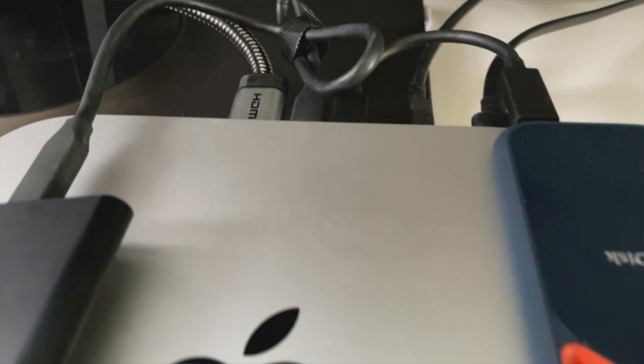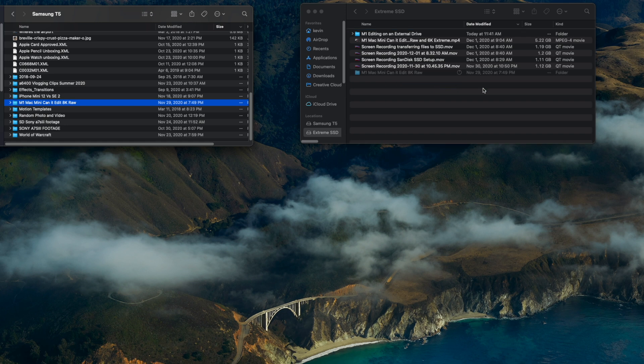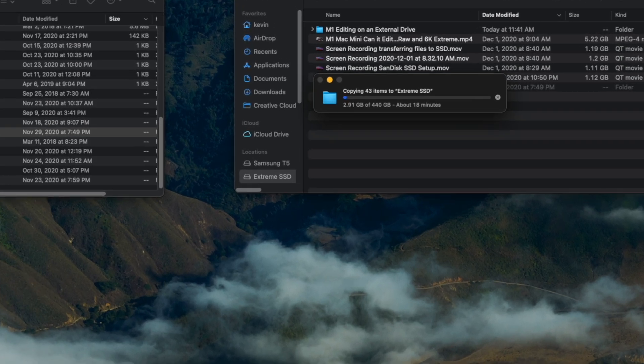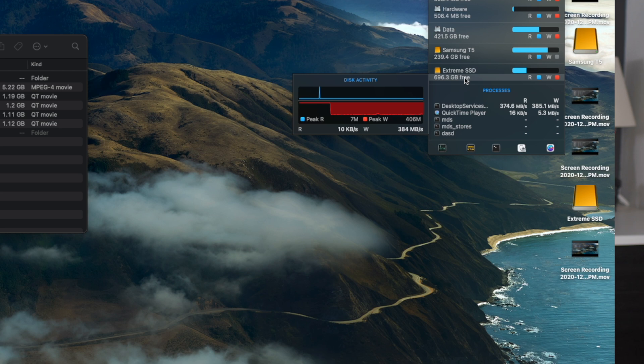Moving to a more realistic workflow — plugging the SSDs directly into the machine — that same 400 gigabyte folder took about 18 minutes to transfer. The T5 was reading at about 365 megabytes per second, and the Extreme was accepting that data, fluctuating between 380 and 400 megabytes per second as it writes to the drive. Temperatures were much lower: 35 degrees Celsius (95°F) on the T5 and 40 degrees Celsius (104°F) on the Extreme — lower because it's not sitting there for hours and thermal management is more efficient.